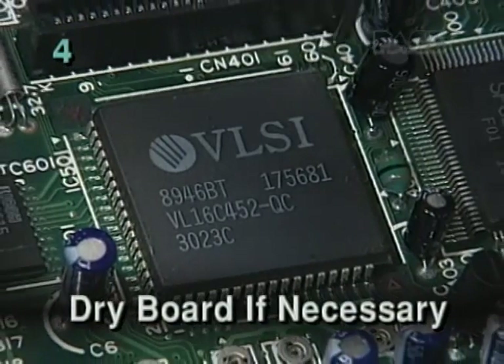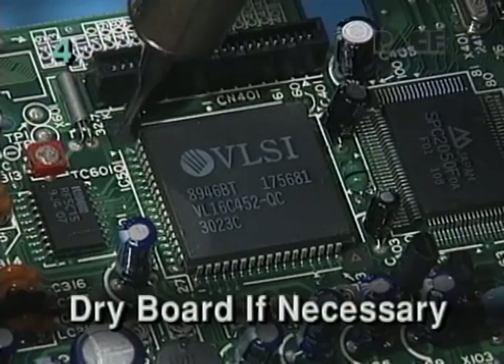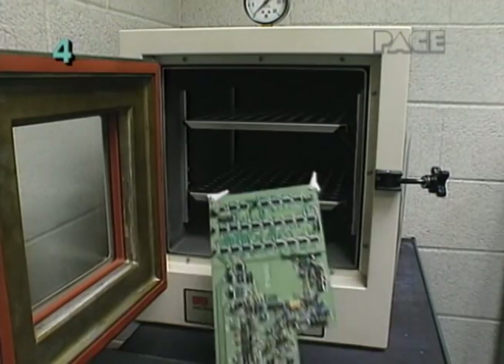If necessary, gently dry the board by using a PACE mini thermojet handpiece at a low temperature or by other appropriate means.